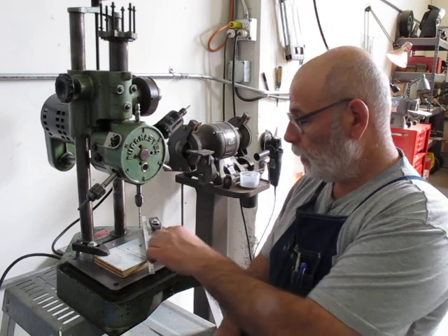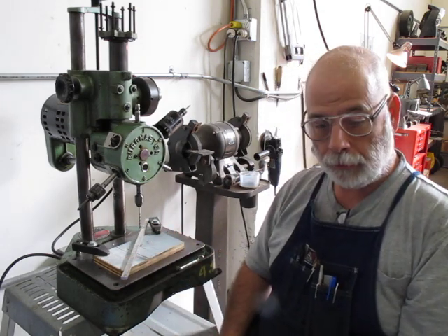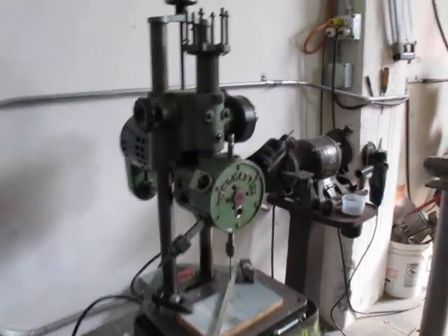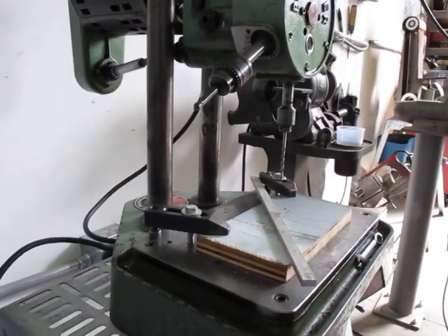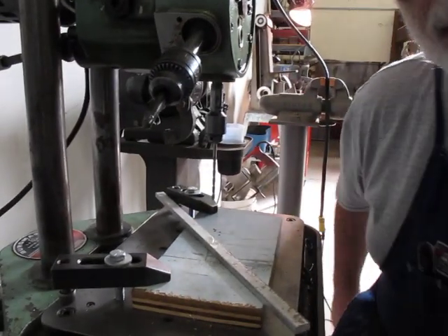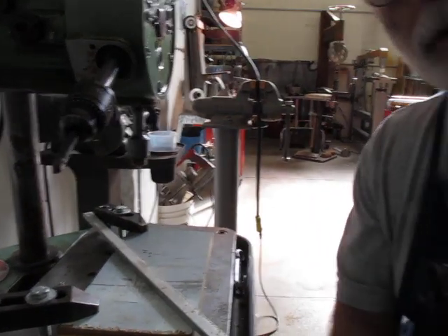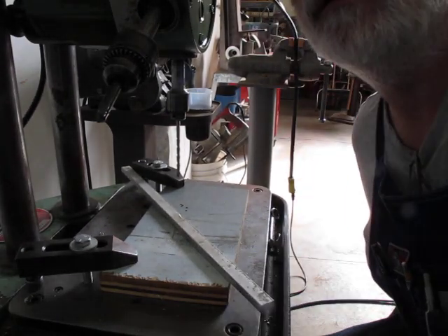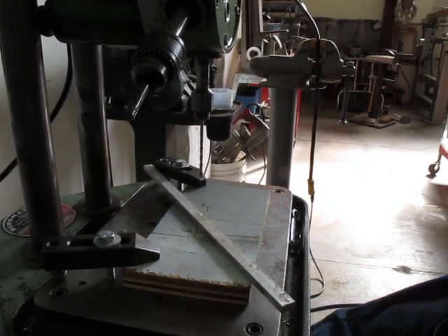I'm going to move the camera up a little closer. I've got a little piece of aluminum bar here — we'll drill and do a little sequence on that so you can see. Let me get a little closer here and see how close we can get without getting in trouble.